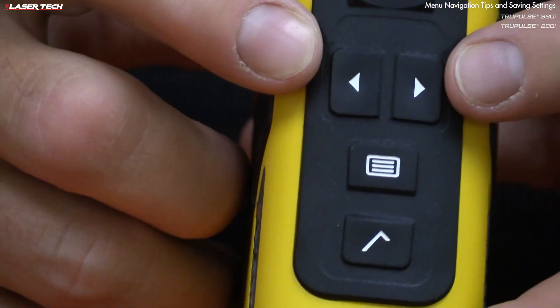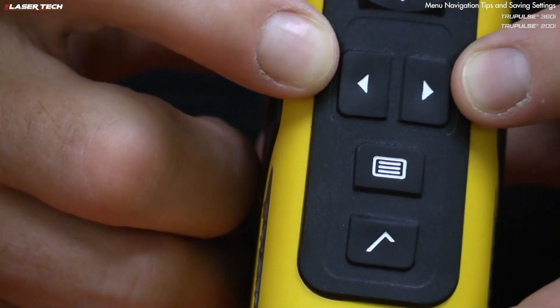The final tip is about saving settings. Make sure you power down before opening the battery door. To manually power down, press and hold the navigation buttons for three seconds, or let the unit auto shut off.